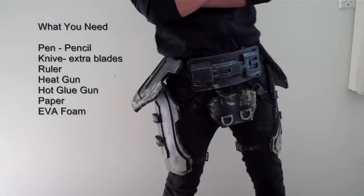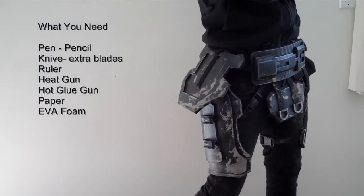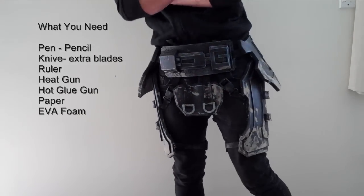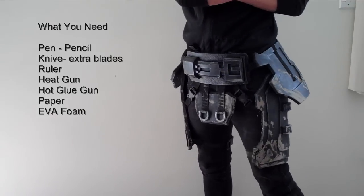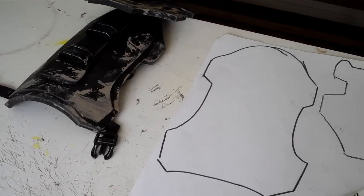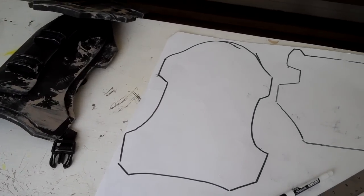G'day guys, welcome to another video by DFT. My name is Andrew Cook and today we're doing another episode of the ODST tutorials. Today we're going to be focusing on the thigh plates and the pelvic plate. We'll deal with the rest of the parts in the next tutorial, but this is a very easy one.